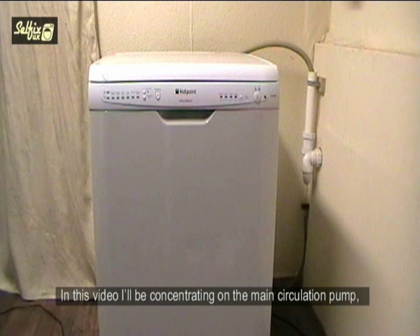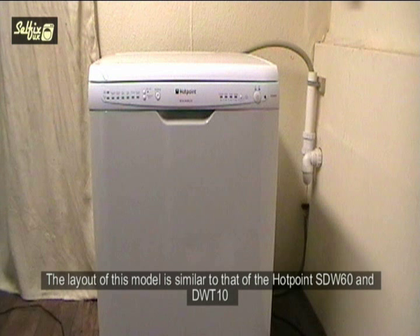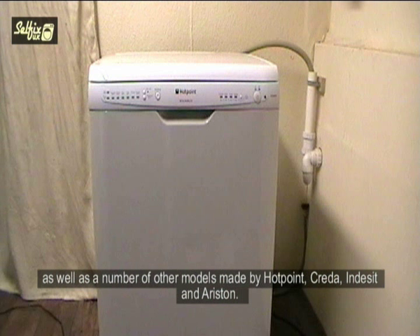In this video I'll be concentrating on the mains circulation pump, which is just one of the possible reasons for the flashing 4th and 5th neons on the console panel. The layout of this model is similar to that of the Hotpoint SDW60 and the DWT10, as well as a number of other models made by Hotpoint, Creda, Indesit and Ariston.